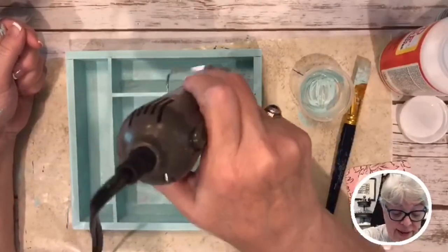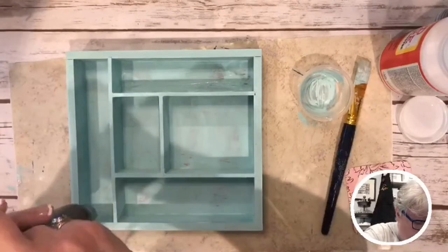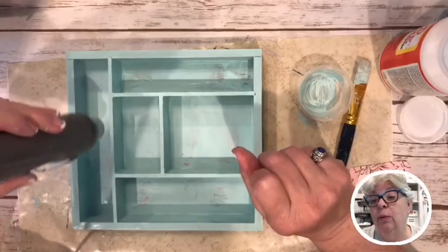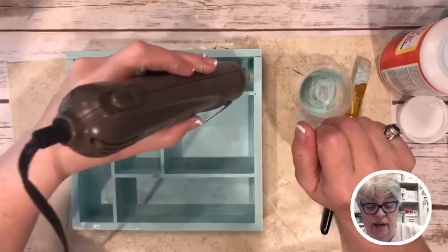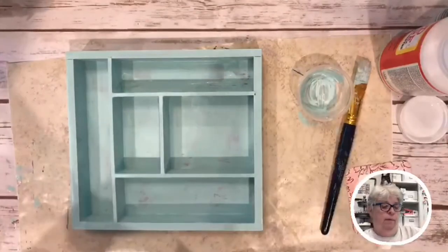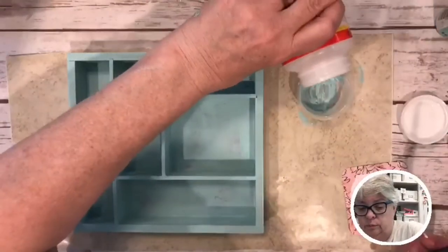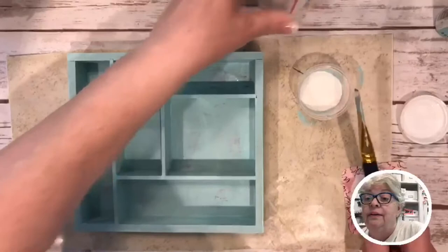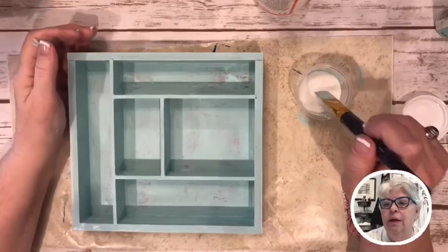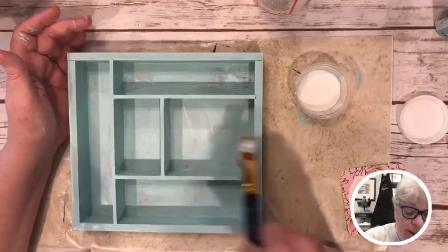I saw Courtney was putting her pool up on Facebook, and just like regular kids, her kids are like 'it's not cold' and they jump right in. Mine always did that too. Whenever we put up our pool for the season, the kids wouldn't even wait a few days for it to warm up — they just jumped in.